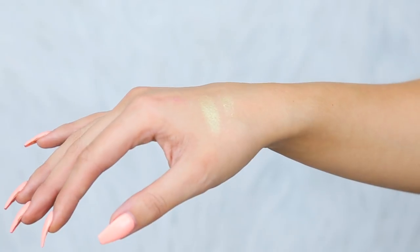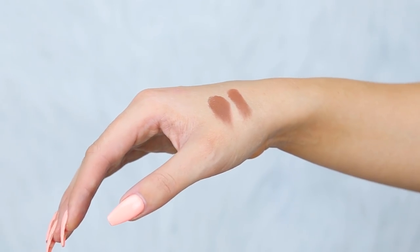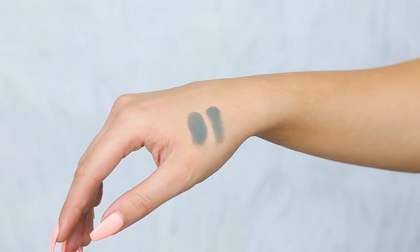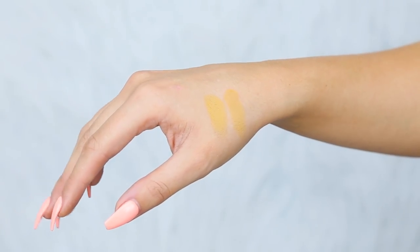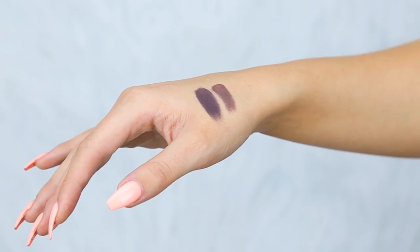The next shade is Electric, which is another shimmer — a lime green colour. We then have Fudge, which is a matte chocolate brown. Next is New Wave, which is quite a peachy orange matte shade. Next is Untamed, which is a matte mossy green. We then have Edge, which is another matte colour — more of a mustard yellow. And then last we have Rowdy, which is a deep matte blackcurrant.